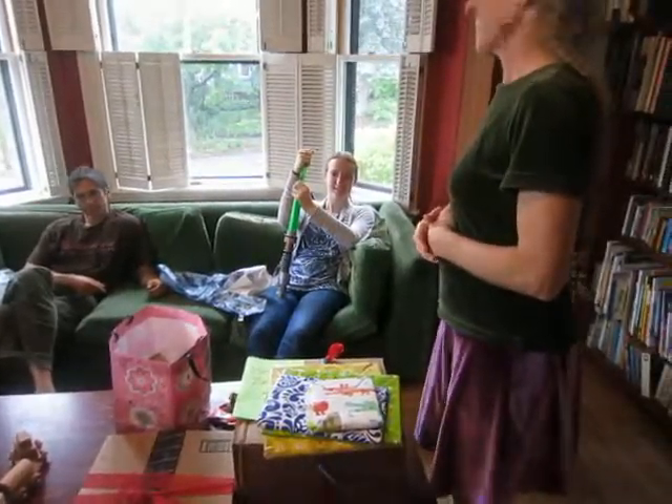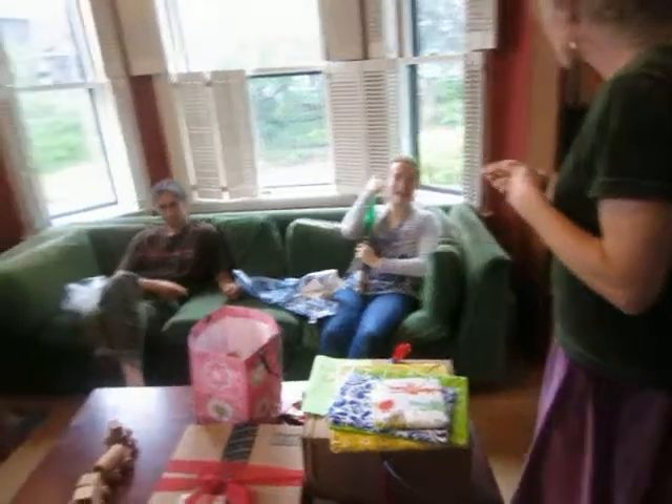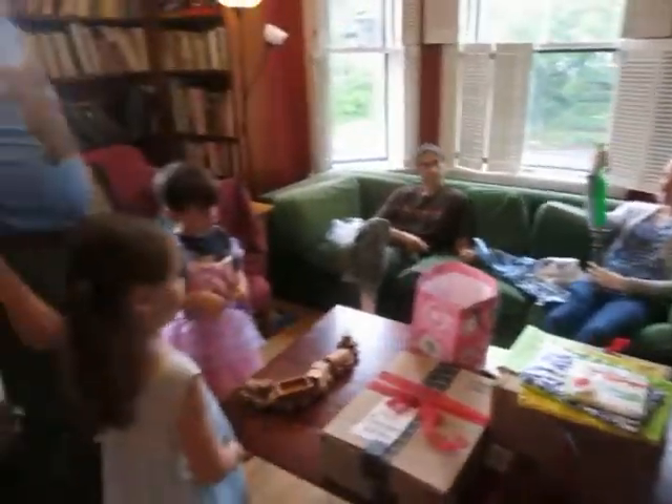I've seen one of these before. Wait, who got a lightsaber? I did. I got it for a garage sale recently. We've got seashells that are like double-A batteries. They're going to be amazing.